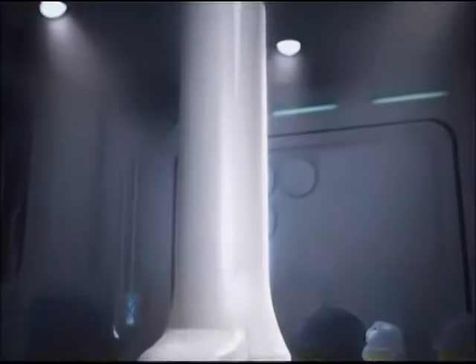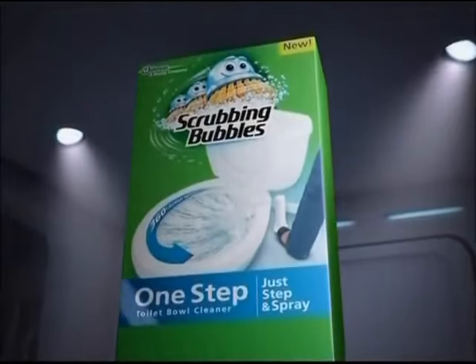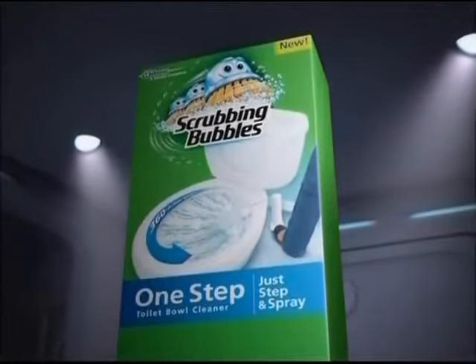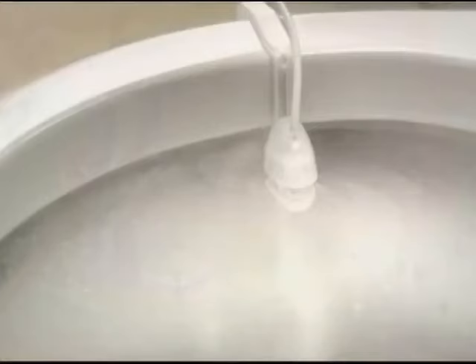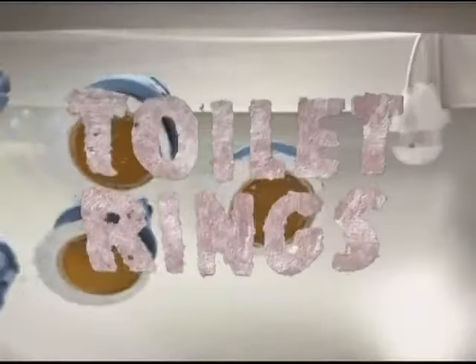Scrubologists have made a remarkable leap forward in hands-free toilet cleaning. Introducing the One-Step Toilet Bowl Cleaner from Scrubbing Bubbles. Just step on the pedal — the 360-degree sprayer delivers a powerful cleaner to tackle limescale, hard water, and toilet rings.